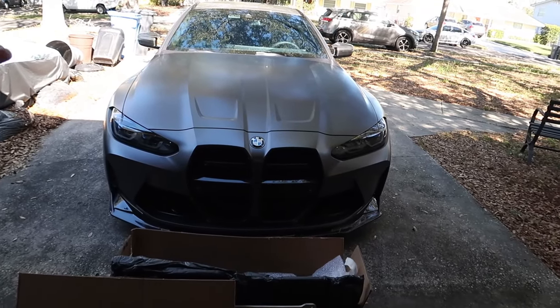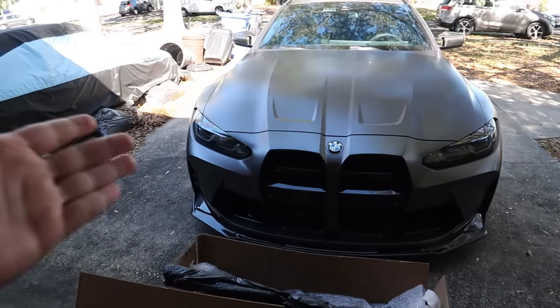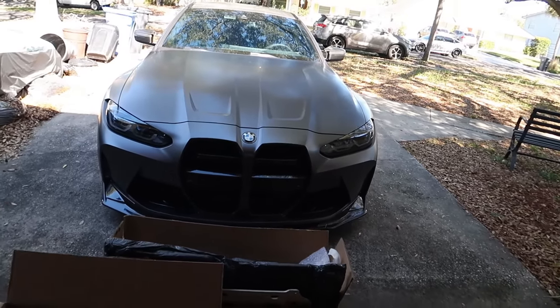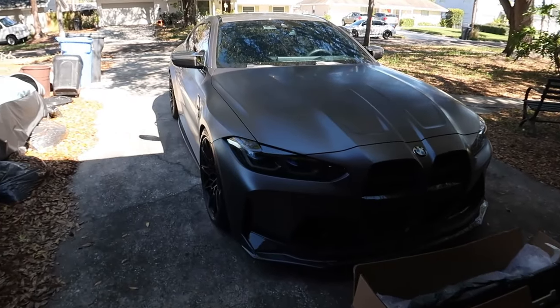Yesterday we actually took this to the BMW dealer and had the service done and we were finally able to push the car. These things are fast stock — I'm not even gonna lie, it caught me off guard how quick these are. The xDrive specifically, they're very quick guys.